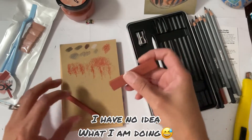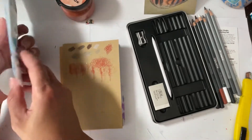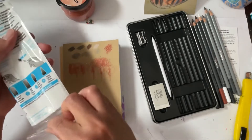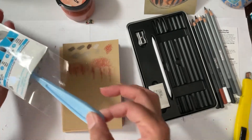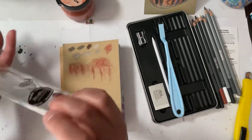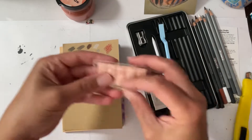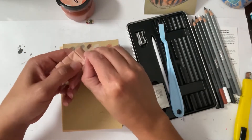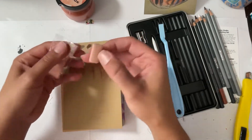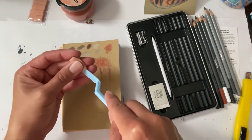I have no idea what I'm doing — none whatsoever. All right, let's open it. I like that it comes in a little protective covering for the sticks, because then I can get rid of the rest of the packaging and just hold on to this. That's nice.